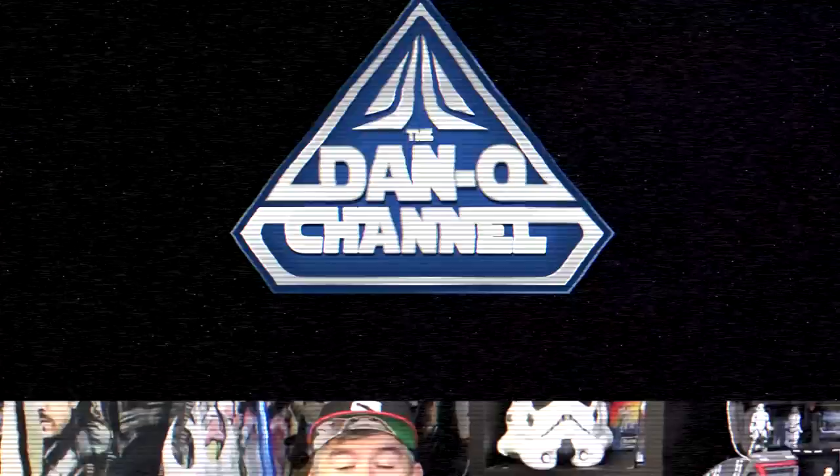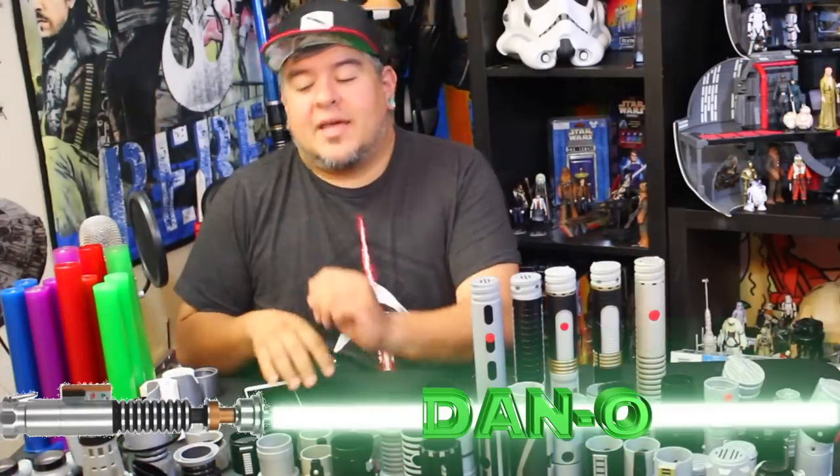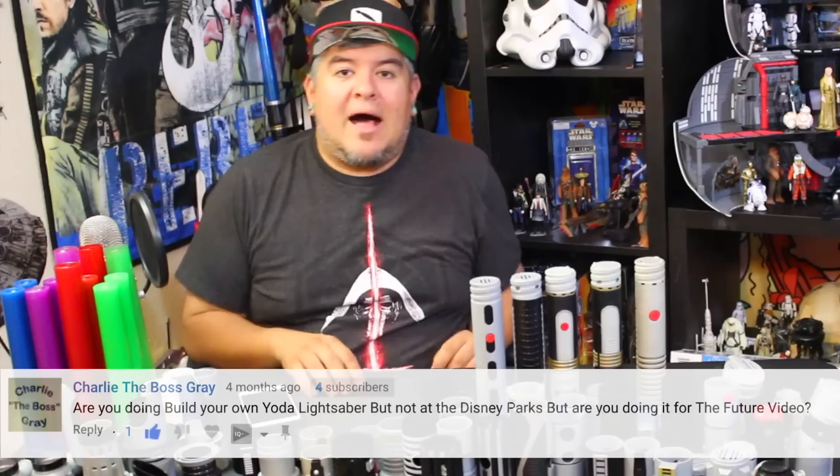Sad. A baby squad. Hey everybody, welcome to the Dano channel. I am Dano, and I'm back with another Build Your Own Lightsaber video. This one was suggested by Charlie, the Boss, Gray, Sad Baby Squad member.